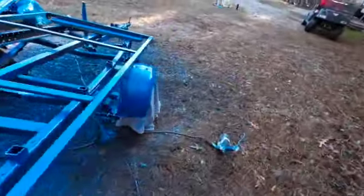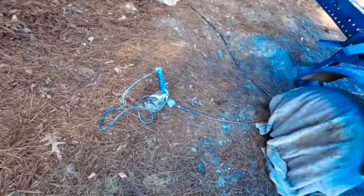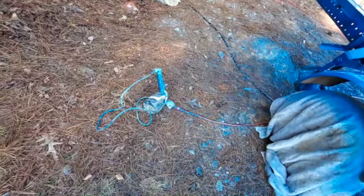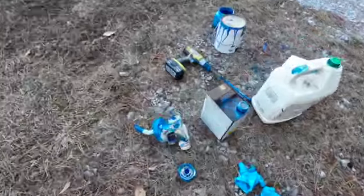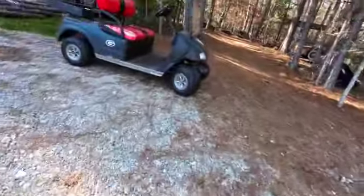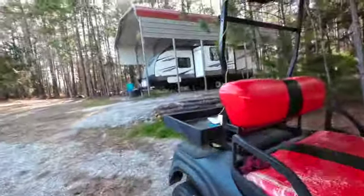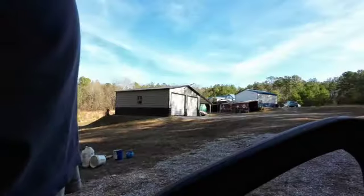I'm going to cut you all off while I clean all this up. By the way, this sprayer motor — the paint doesn't go through that, so even though it's got paint on the outside, it doesn't go through it. All the stuff it goes through is right here. I'm going to put it in a bucket with some Xylol or paint thinner, clean all that up, and then we'll be ready to paint again, hopefully next time.